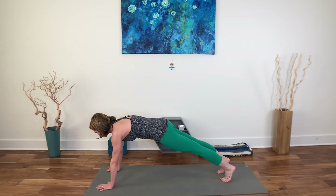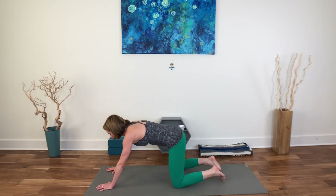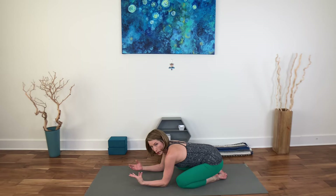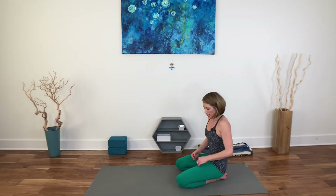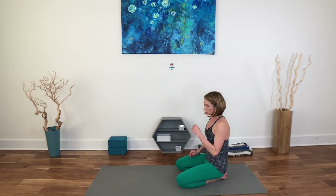Inhale, exhale — child's pose. What you just did required you to really stabilize through the core. Let's let the core relax, roll the wrists around, move the fingers here. Take a pause a little longer because the next options are going to kick that heart rate up a little bit more. Stay with me — it doesn't last long at all, but it's super effective.